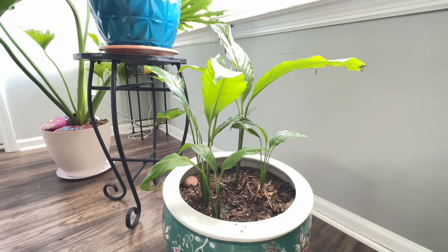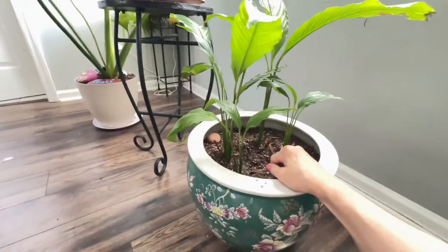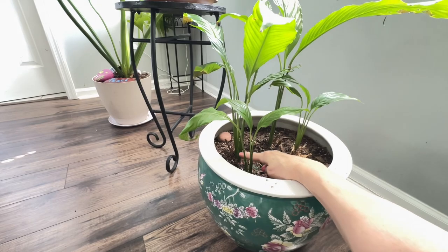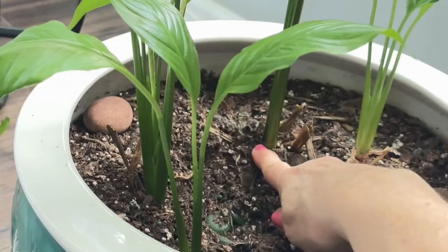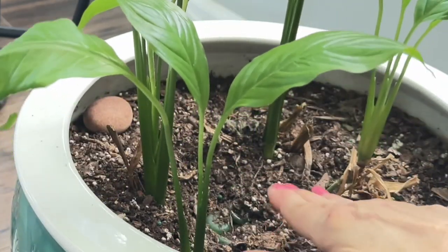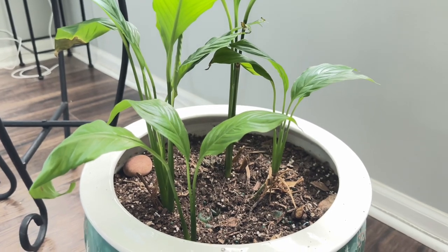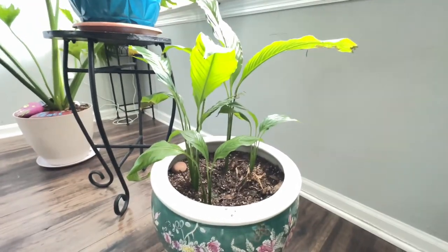I decided I was just going to cut this guy down. So I came in here and went right down — let me zoom in for you — and I cut every plant in here. There's four of them in here, right down to the soil. I said, it's your make it or break it time, guy. I love you, but you had a rough summer.